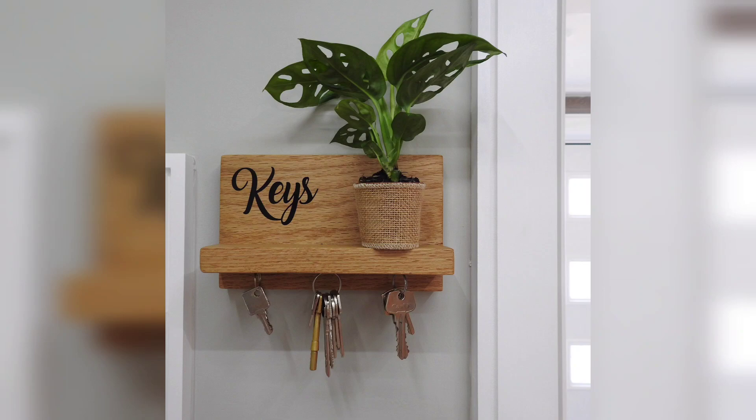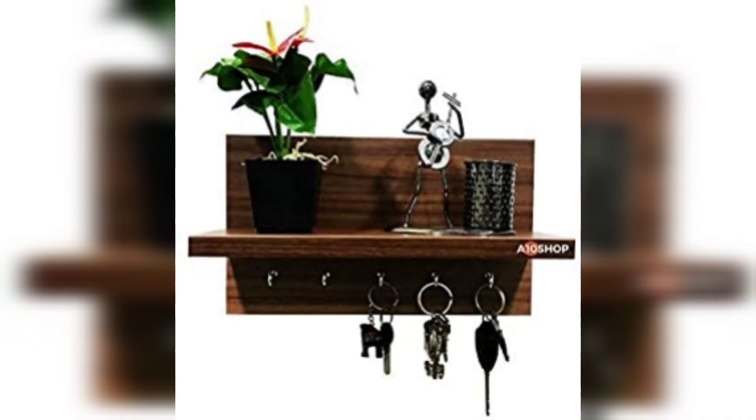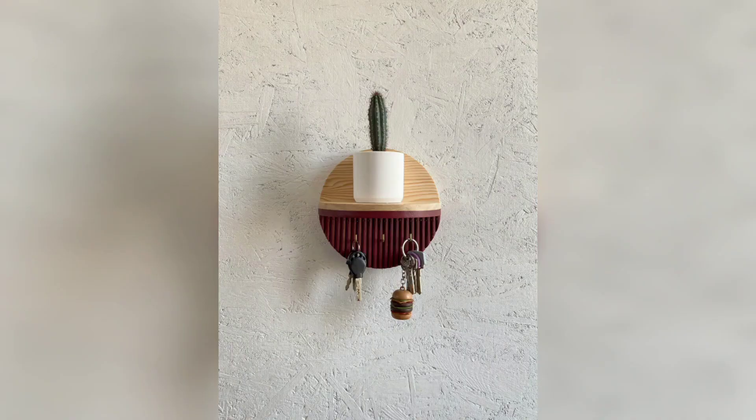And there you have it — a beautiful and functional key holder for your home. Hang it near your entryway or any convenient location to keep your keys organized and easily accessible. This DIY project is not only practical but also allows you to add a personal touch to your home décor.